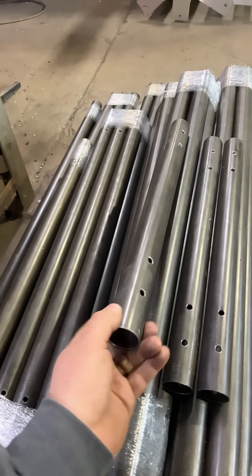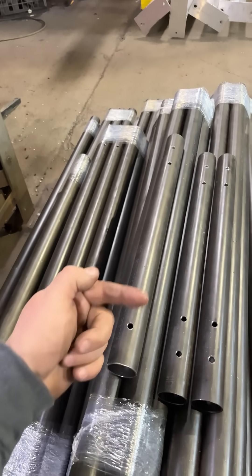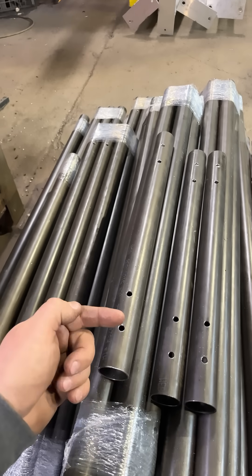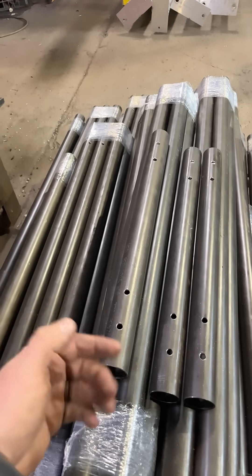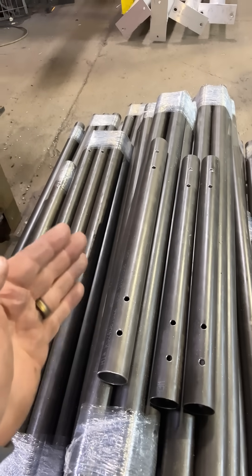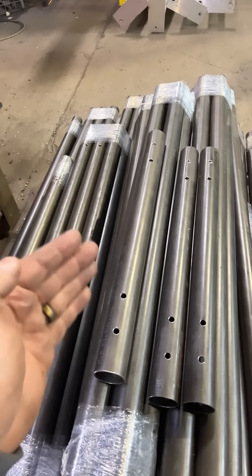We actually had to drill through holes on each end and maintain repeatability and accuracy. Instead of marking these all by hand and trying to drill both sides or drill through, it was just easier to make this jig — repeatability and accuracy are the name of the game.